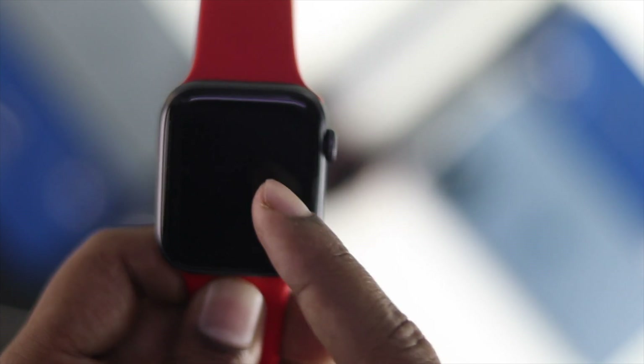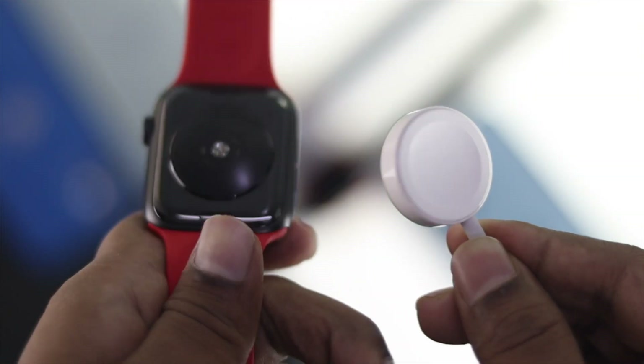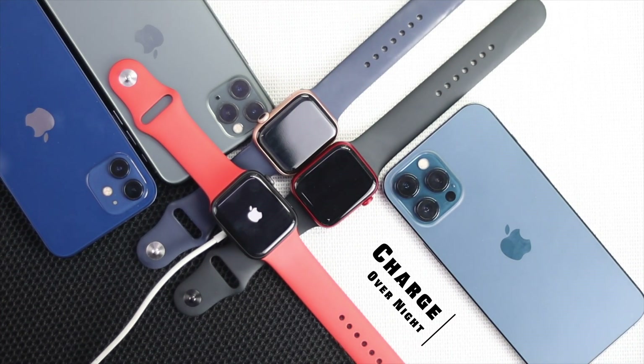After about 10 hours, try to turn on your Apple Watch. If you see there is no Apple logo coming up, that means it has zero percent battery. Then just go ahead and leave your Apple Watch on charge overnight to fix your problem — hopefully your problem will be fixed.